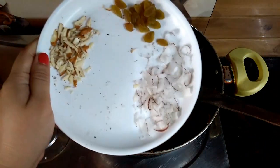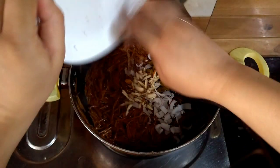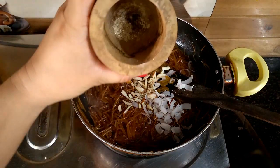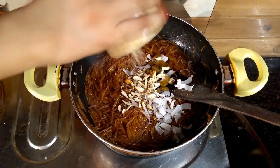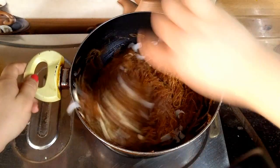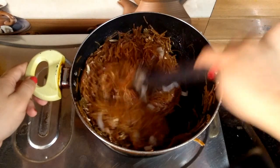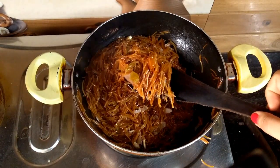Now we will add dry fruits. You can add any dry fruits, which will give a good aroma and very good flavor. You can also mix these things and make the meat without milk.